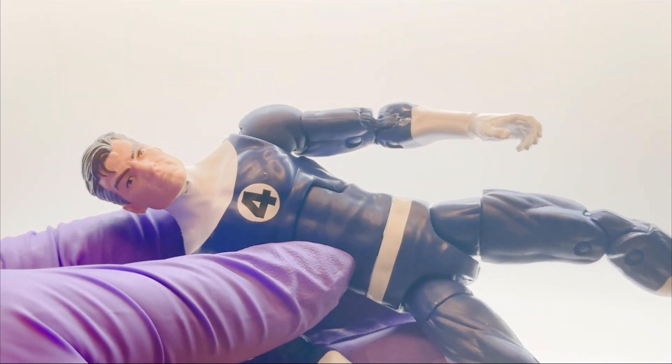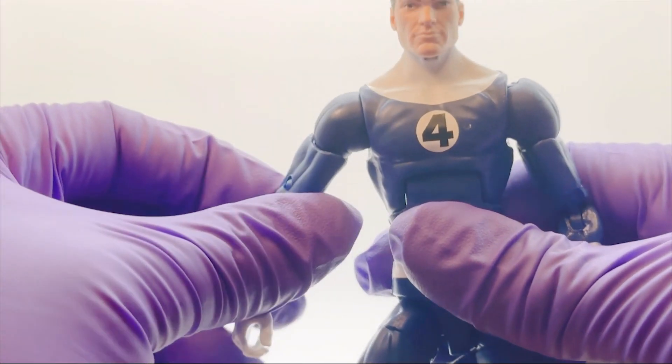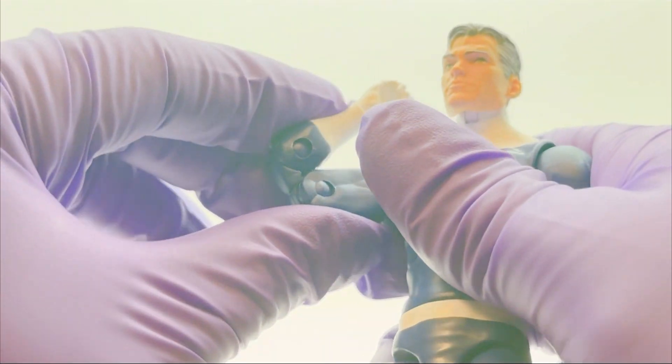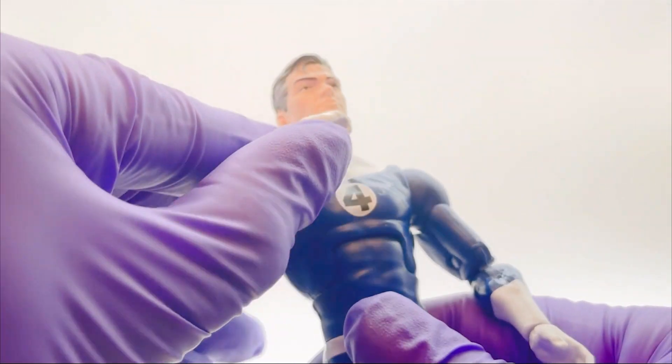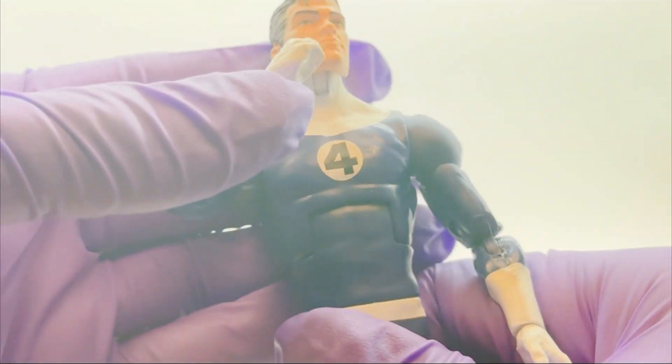The articulation — I have a few gripes with it. You've got a swivel bicep and double-jointed elbows, which is nice because it lets you get a nice pondering look for Reed, like he's thinking 'I'm Mr. Fantastic, I like to do science and stuff.'